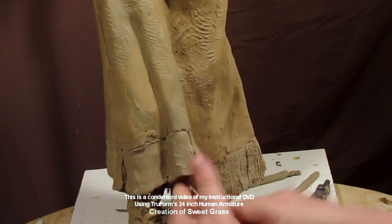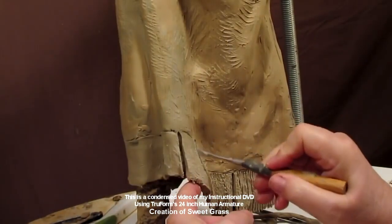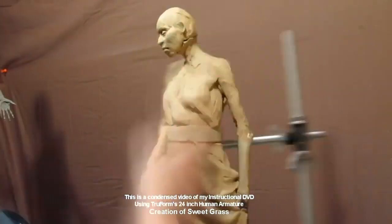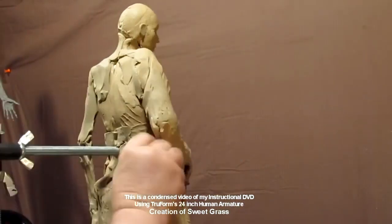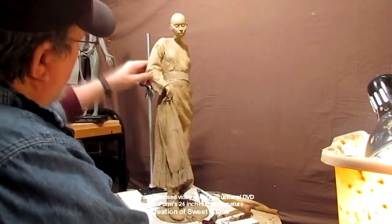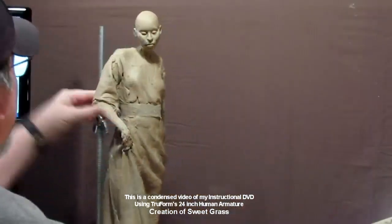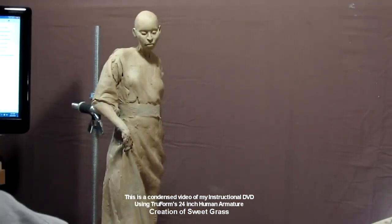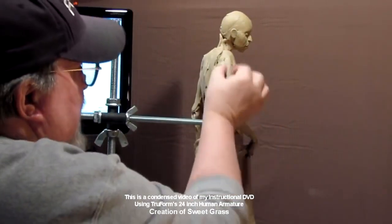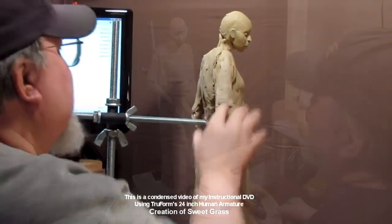Here I'm showing how to make a fringe. I try to show you how to do all these things so it doesn't cost you an arm and a leg when you cast it — though it's still going to cost a lot because bronze casting is inherently very expensive. I'm taking my 38 going on 39 years of sculpting and trying to pass it on to you through these videos.